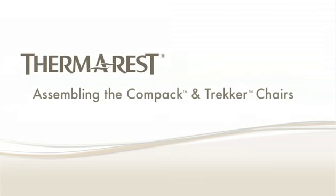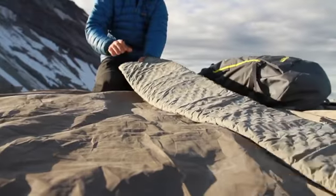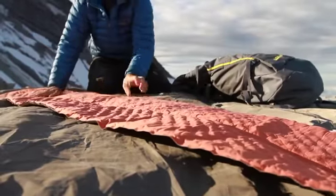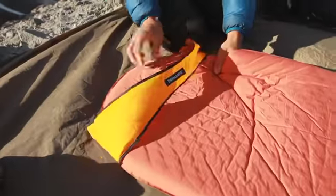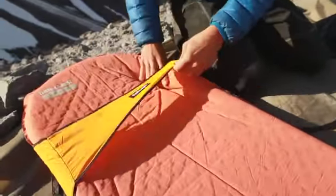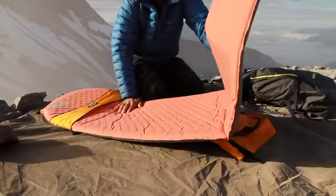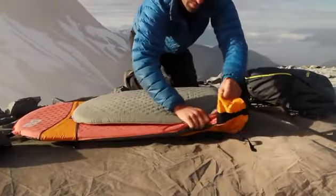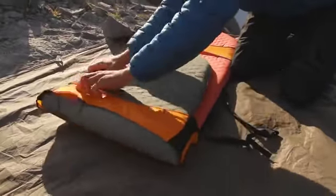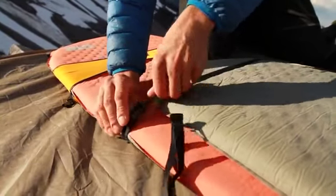To assemble the compact chair and the Trekker chair kit, open the valve on your Therm-a-Rest mattress to partly inflate the mat. Release the buckles on your chair kit and slide the valve end of the mattress into the chair sleeve. Fold the end of the mattress to fit into the bottom pocket. Fasten the centre strap and buckle across the mattress to keep it secure.